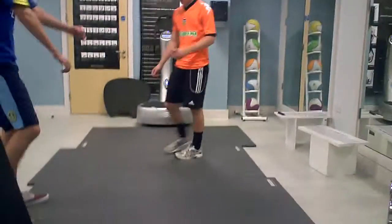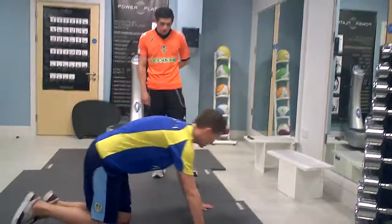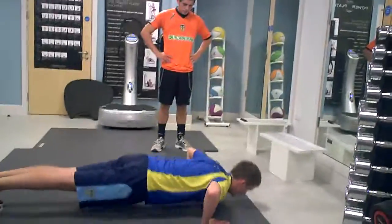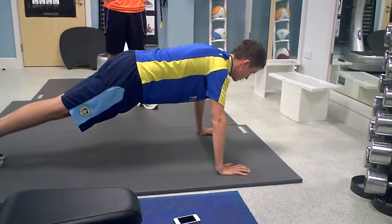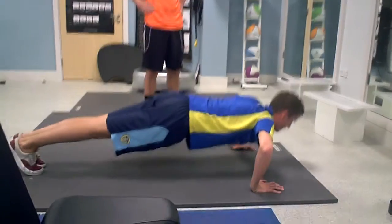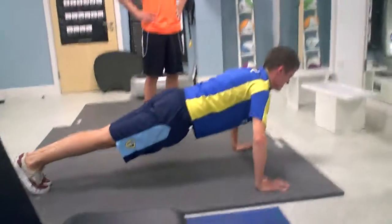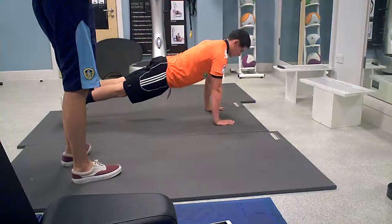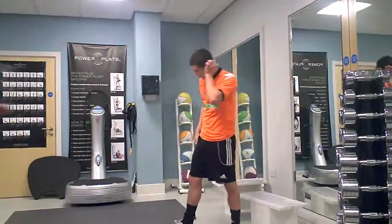Then we're just going to do another set of that, same again. So when you're ready, when you feel ready to go. Same technique, keep your back nice and straight, nose touching the ground and back up. Well done. Try and keep your back a bit further down. That's better. Just two more. I'll give you a quick tip — you might find it a bit better if you put your hands a bit closer in. You might find that a little bit easier. Just loosen off again. And your last one, you've just got eight to do. Last set, and we move on.